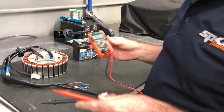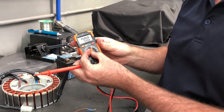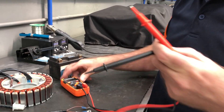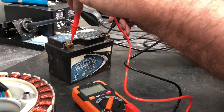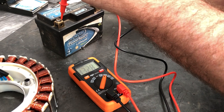First of all we start with the basics. We've got an auto-ranging system so it can do volts in AC and volts in DC. I've got a 12 volt battery here so let's have a look. We've got 13.2928 volts — that's a fully charged battery.